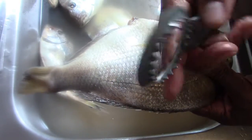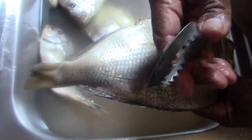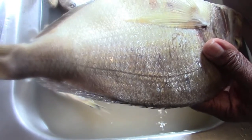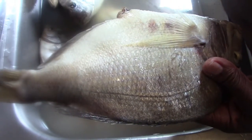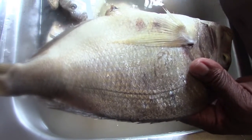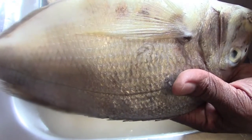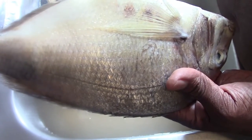To finish this job — to scale this fish properly without scales flying on your ceiling, your walls, and other places in your kitchen — you fill your sink with water. Then you put the fish in the sink to soak. When the fish is soaked, the scales get easier to remove.